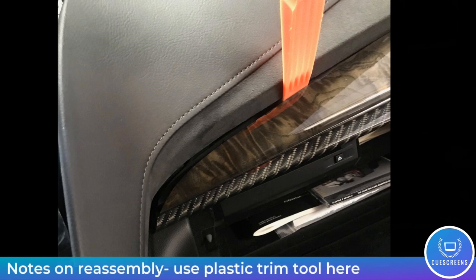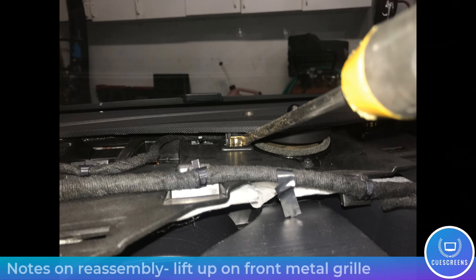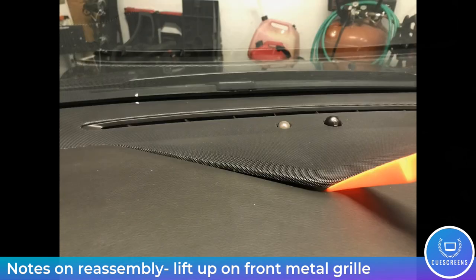Here's a note for reassembly: use a plastic trim tool in this location to wedge between the wood grain and the suede piece to allow clearance for it to slip back into place. For the instrument panel cover or dash cap, lift up on the front metal grill piece — pop those clips up with your trim tool — and that will allow clearance for the front lip of the dash cap to slide under and fit securely.